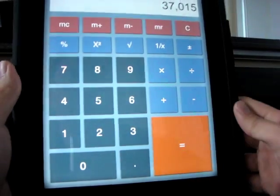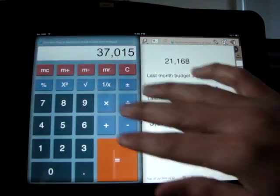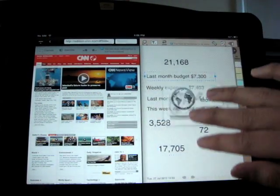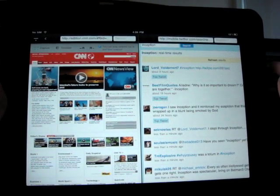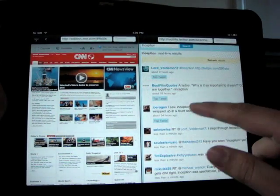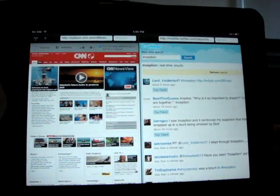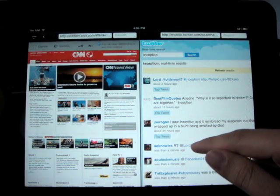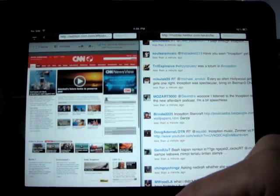Last but not least is the secondary web browser. Why do we need it? We all know that iPad cannot show more than one website on a screen at a time, which makes tasks such as using Gmail, checking the stock market, twittering, and updating Facebook while browsing online impossible. However, now with SlingNote's dual browser, you can.